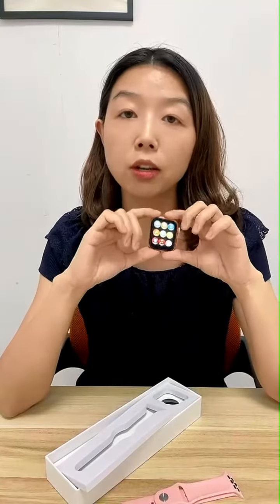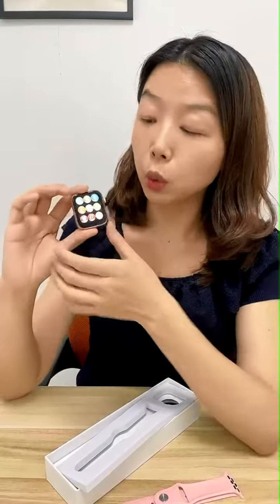Those are the selling points of T55+. Now I'm talking about the functions of this smartwatch. As we all know, smartwatches are classified into three categories: first is basic function, second is health function, and third is sports function. This smartwatch has all the basic functions other smartwatches have, and it also has an extra basic function.